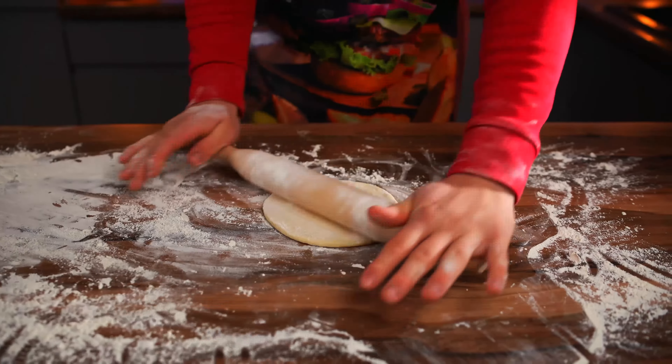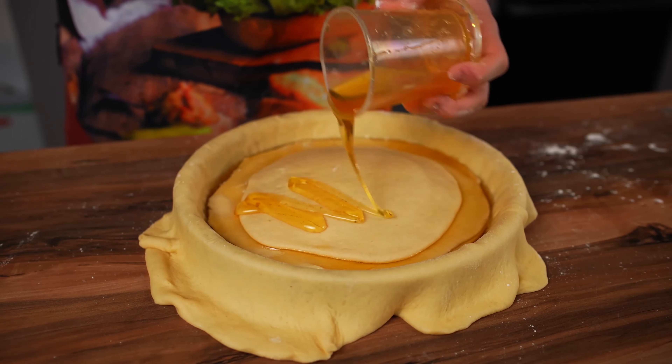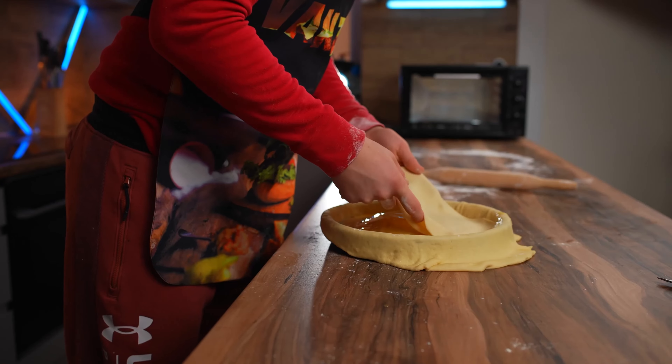Spread it out and pour some honey. Roll out the next layer of dough, spread it out, add a layer of honey. We continue this process — dough, honey, dough, honey, dough, honey — and then more dough.